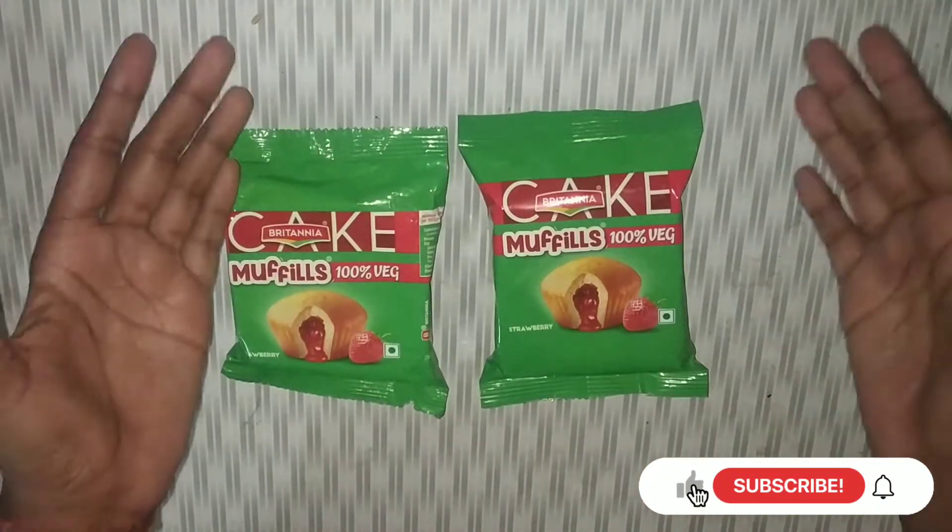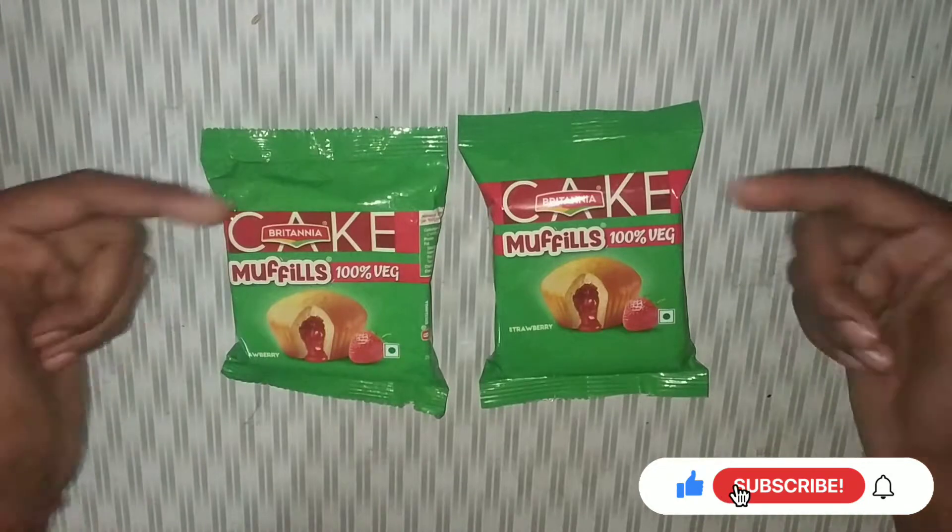Hello guys, welcome back to my channel. So let's start with the product review today.